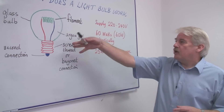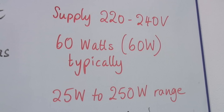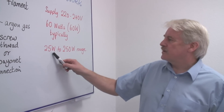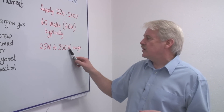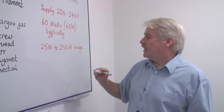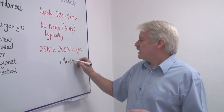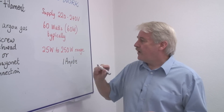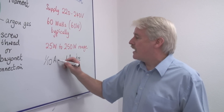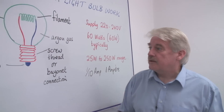Normally these bulbs have a power of around 60 watts — that's an average. They go from something like 25 watts up to 250 watts. A 250 watt lamp will actually use a current of 1 ampere. A 25 watt, of course, will use a tenth of an amp. So there we have an electric light bulb and how it works.